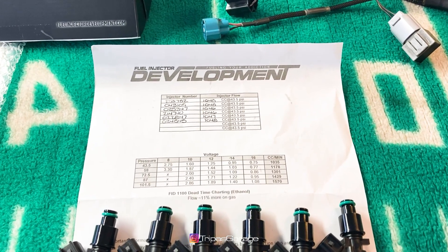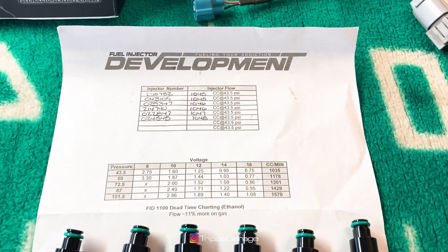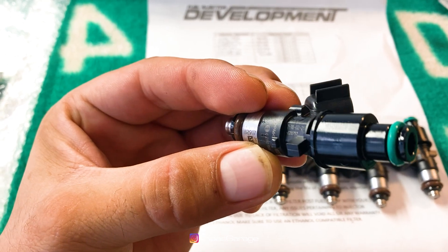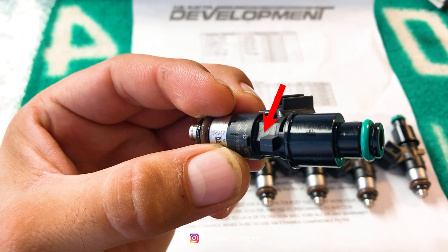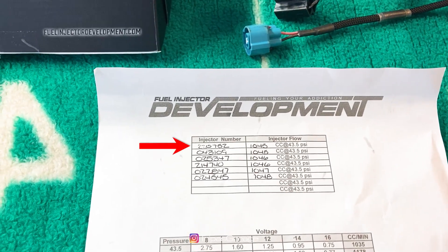Next, I arranged the injectors in order according to the data sheet, with the top injector being cylinder 1 then going down the list. If you look closely you can see the injector number — this one reads 220752, which is the top one on the sheet.